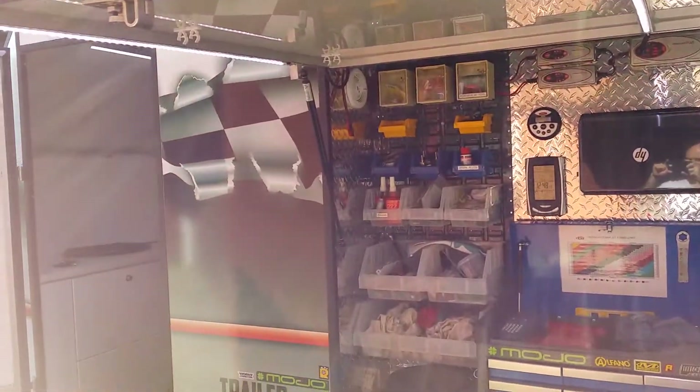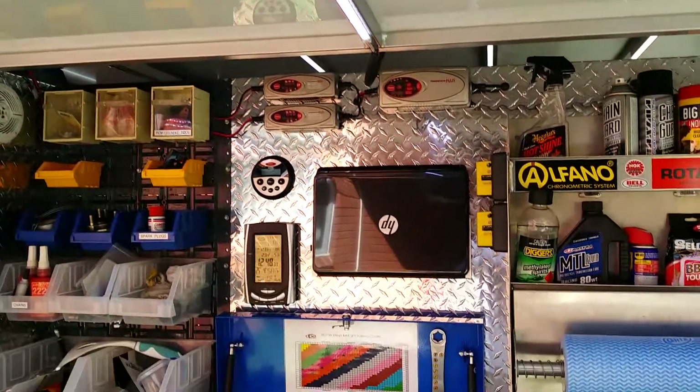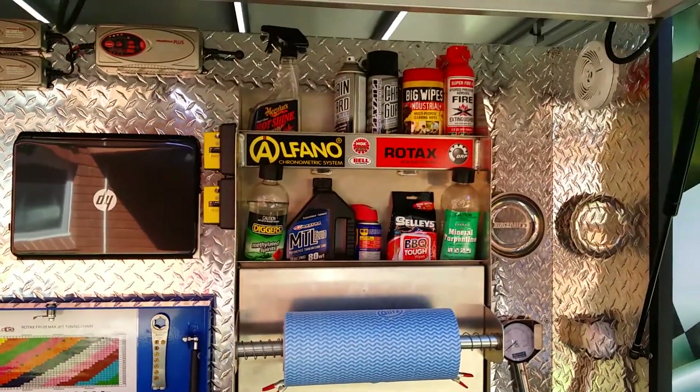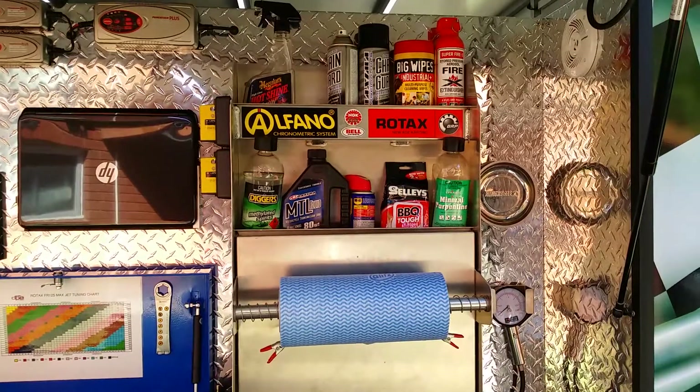The side opens like this — plenty of room. Also got LED strip lighting here, and all our tools, gadgets, chain lube, wipes, and fluids.